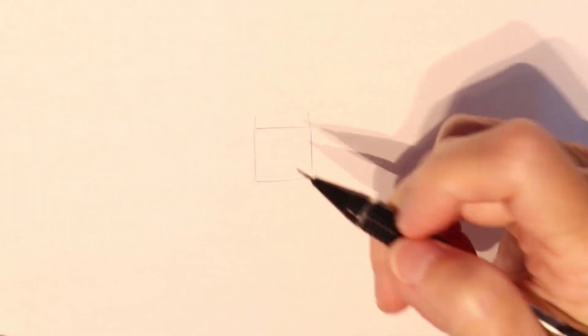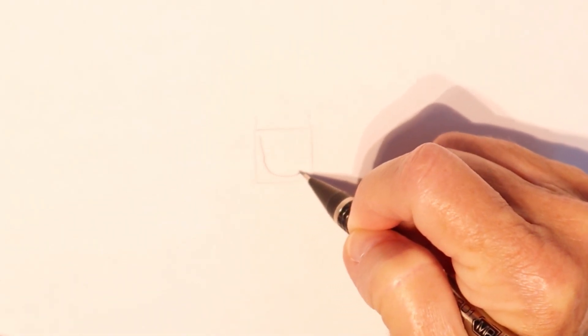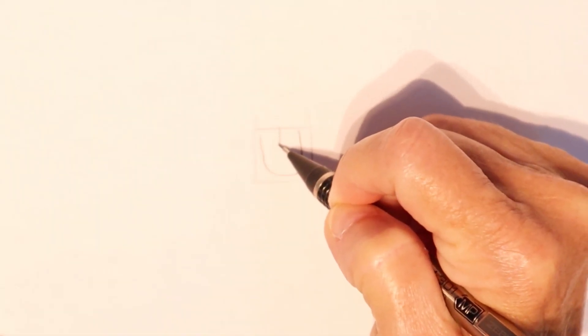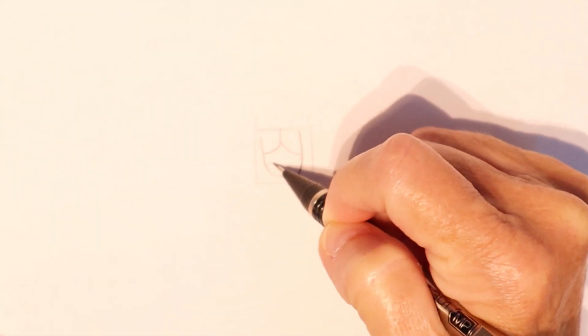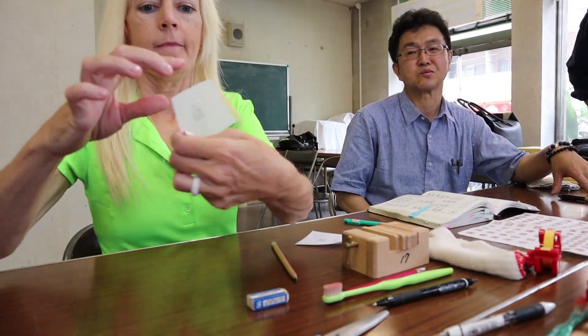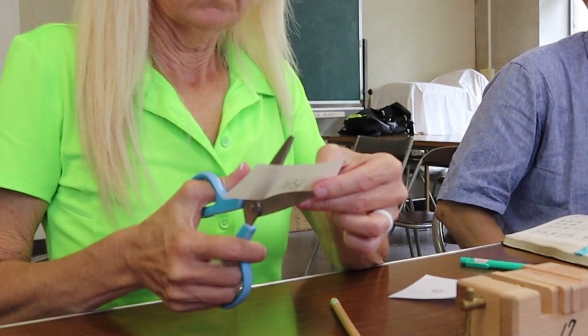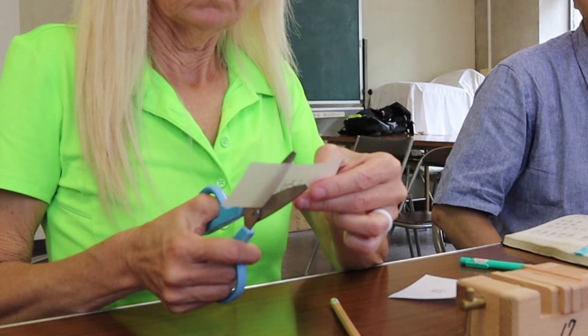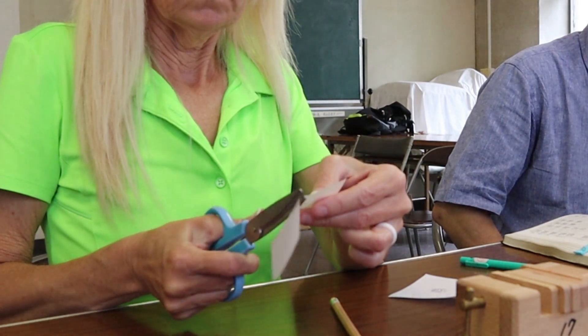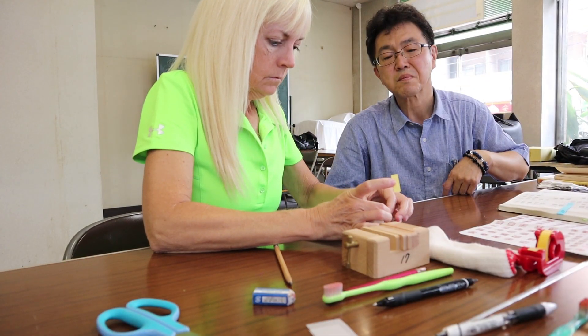The first step was to draw the character on a piece of paper — we will explain the characters at the end of the video. We then cut out the image we drew and taped it onto the end of the stone block.